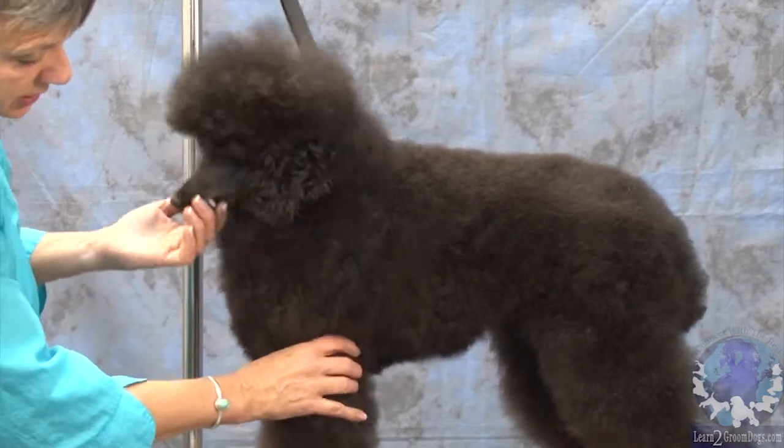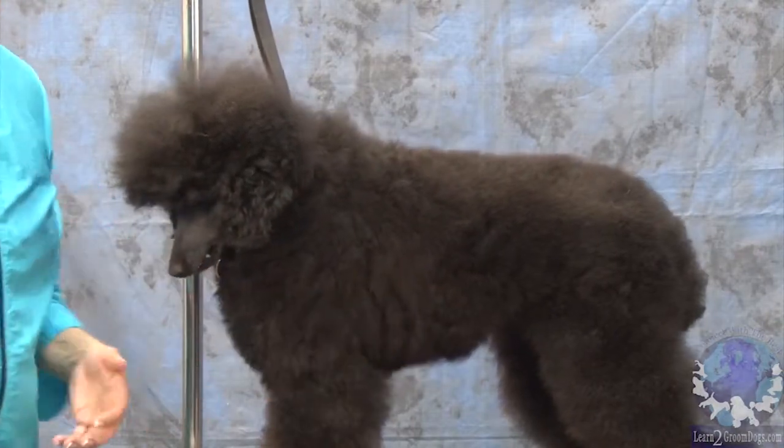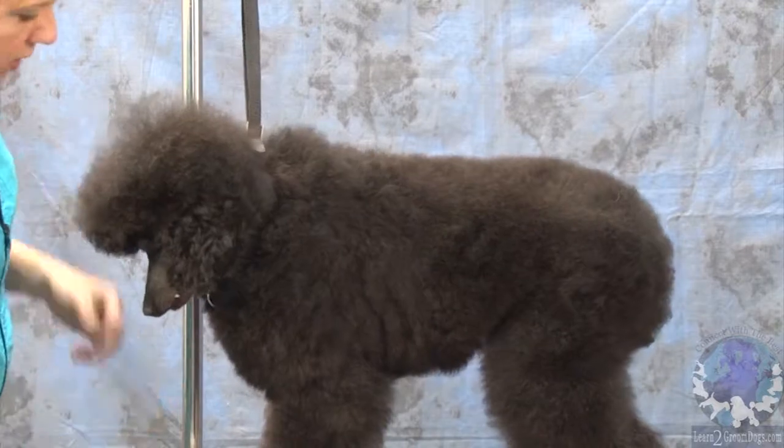The other thing is that she's a little loose in the elbow. So, if I took this down with a really tight blade, there's going to be a hole there that you could drive a truck through. So, you don't want to leave that either.